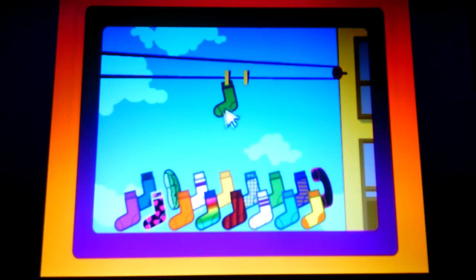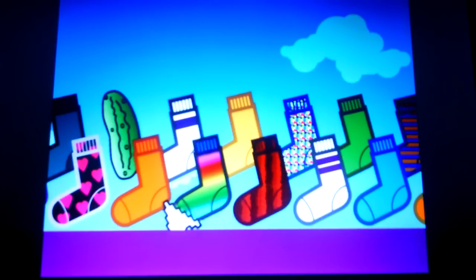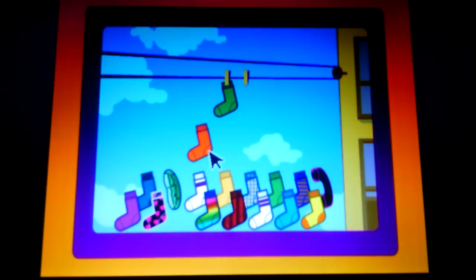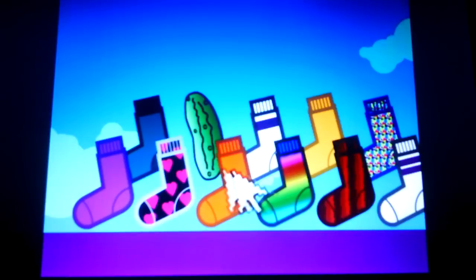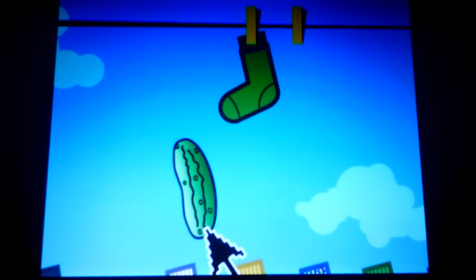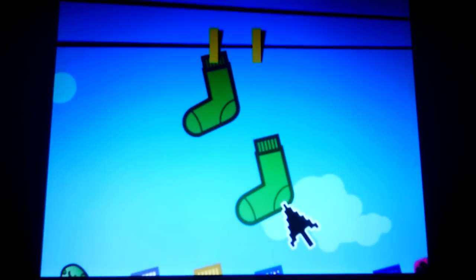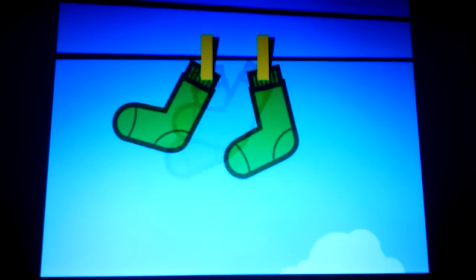Ready? The sock up here is green. Do you see a matching green sock? That sock is orange, just like Ernie. Oh, here's something that's green. That's not a sock. That's a green pickle. What about over here? This looks like the matching green sock. It is! We made a perfect pair.